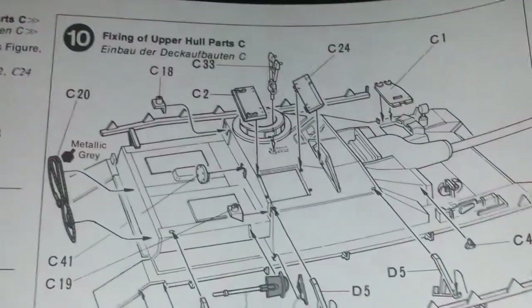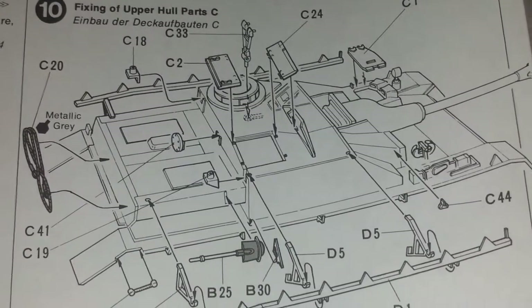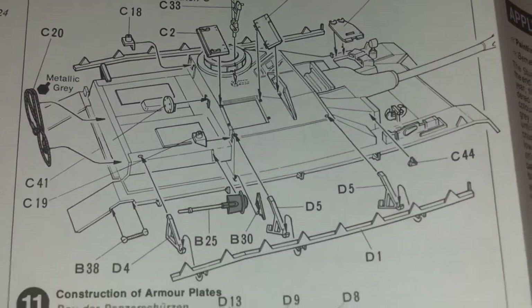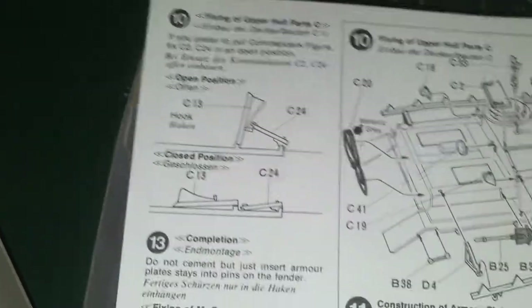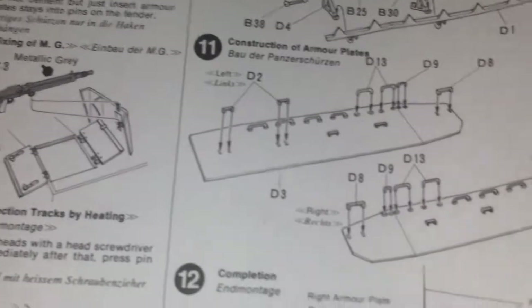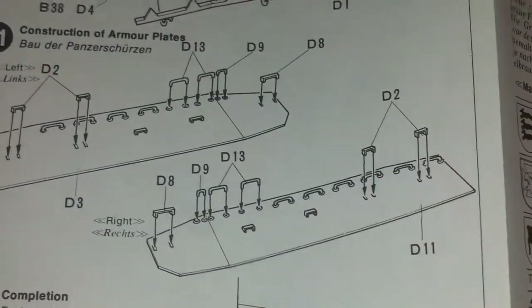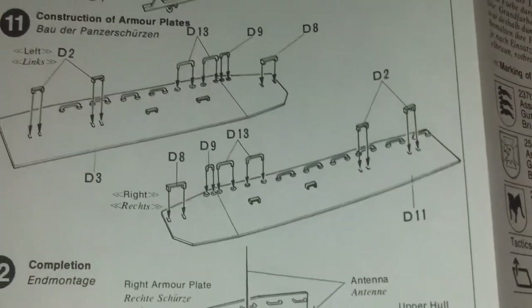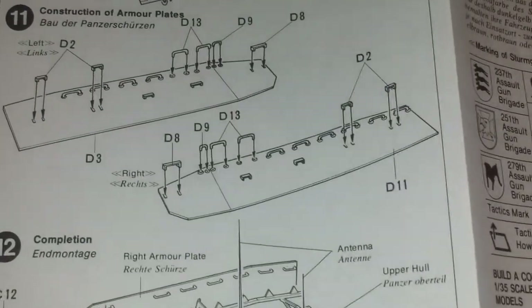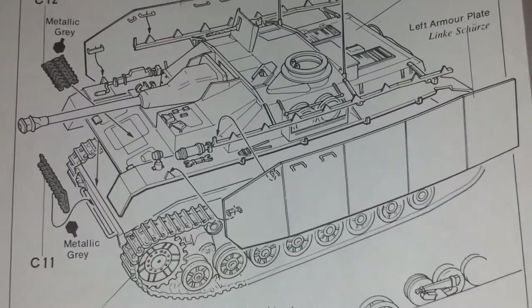Then on to the final stages of assembly — the fitment of the hatches, telescopes, more tools, and a lineup of where the hatch goes. Also the fitment of the MG 42. Then you've got the assembly of the Schürzen, which was used as armour protection to the sides of the tank to basically stop anything hitting it, and the final assembly of the Schürzen to the tank including the spare tracks.